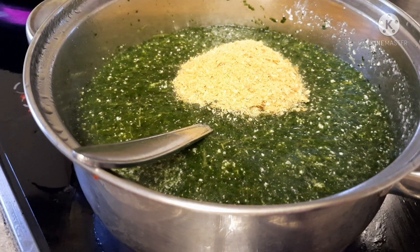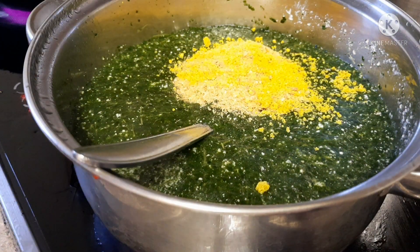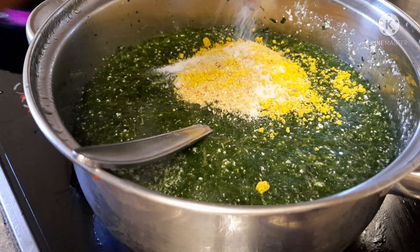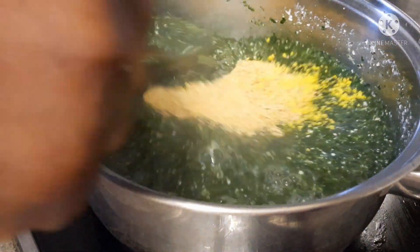I will try to add my crayfish inside, Maggi inside, and put salt inside. So I will stir it together so that the crayfish will give it a better taste.